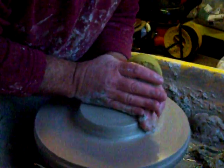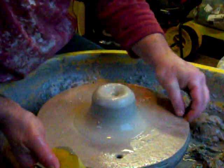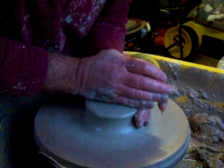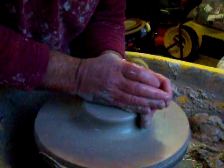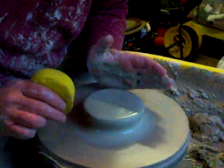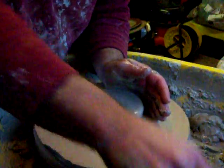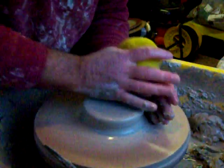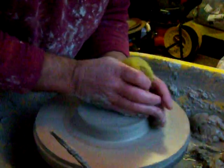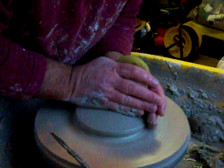I'm going to do a plate today and I've got it on a bat here that's on a bed of clay. One thing you have to remember when you're centering on a bat that's just stuck on with a layer of clay is that if you try and centre from the side like I normally do, you end up shoving the bat off. So you have to make a downward pressure as your primary form of centering, otherwise you end up shoving it off the wheel head.